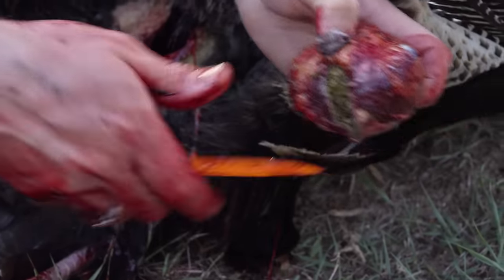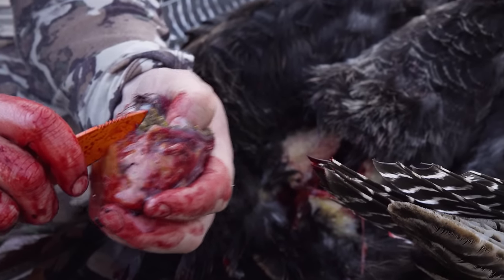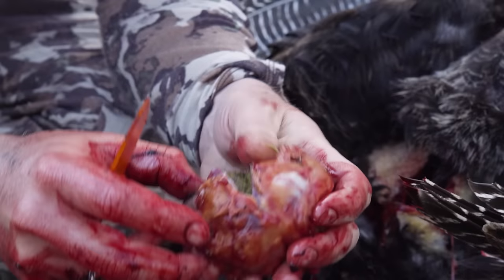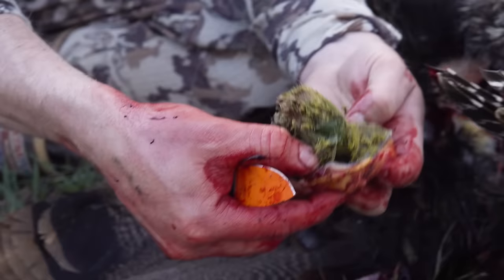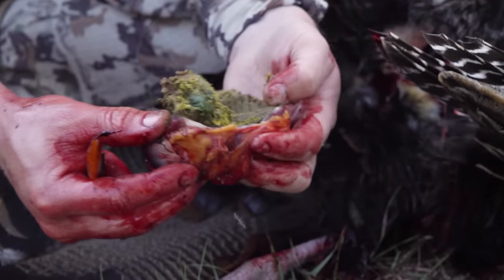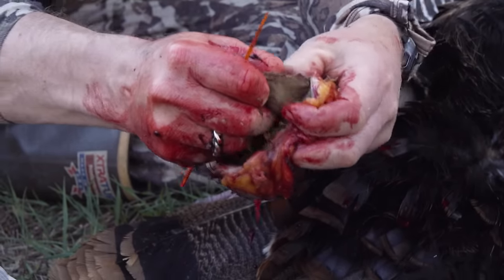The gizzard you can prep in the field a little bit. It's a muscle surrounded by a real tough leathery skin. So you just kind of cut that skin and it'll come right open. You can see everything he's been grinding up in his gizzard. Then peel that leathery skin off.